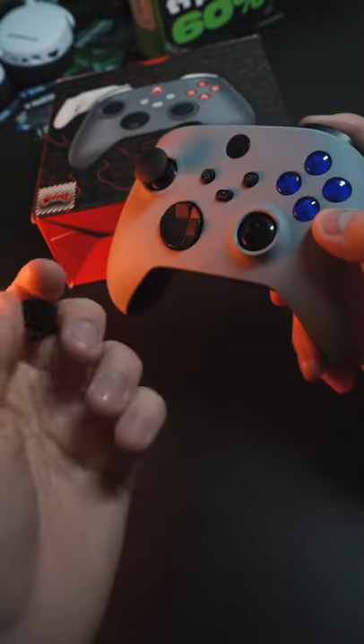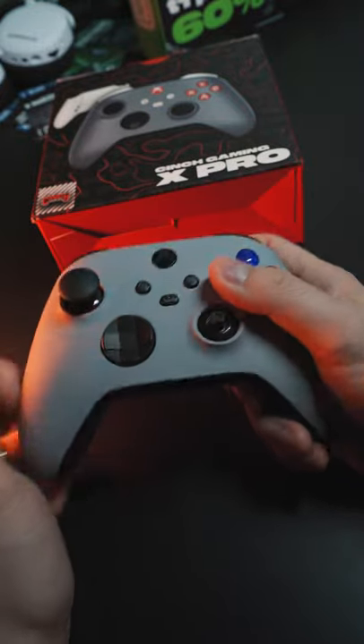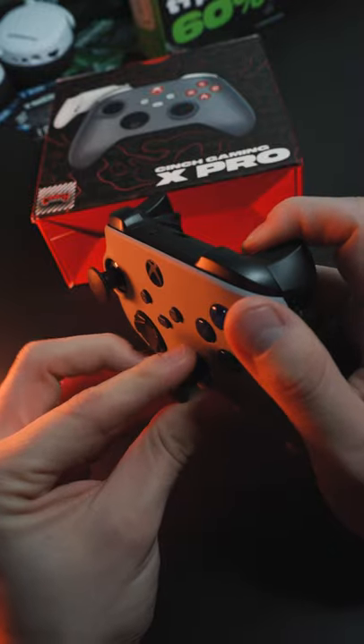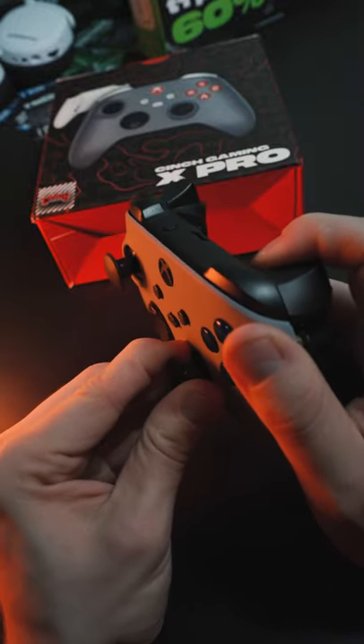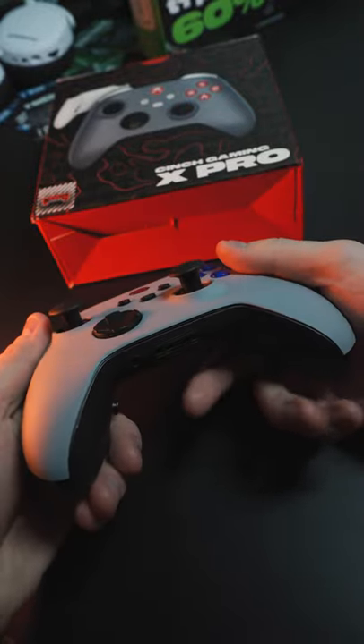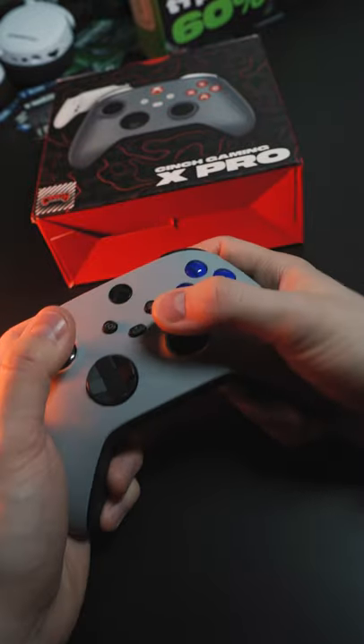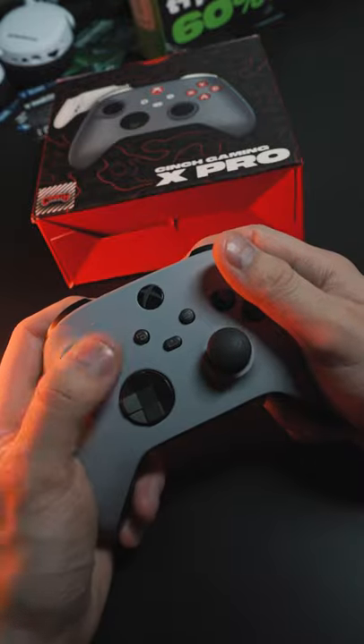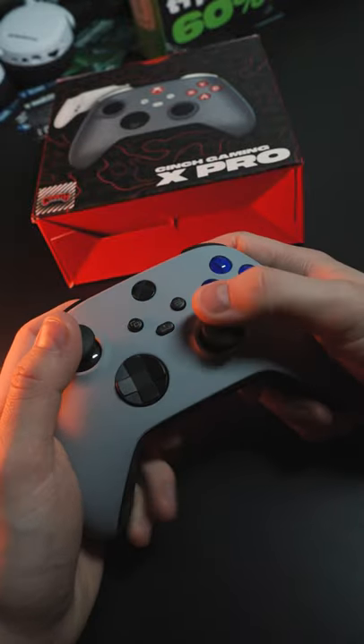Has holochrome EBXY blue swappable thumbsticks with our new mechanism, so it doesn't just fly off. You can put it on there one way and then it's on there good. I love the dome stick on the right, the taller stick and the shorter one on the left — better verticality when you're aiming and tighter movement, so you don't need to move this one too much, but this one is better to have a little more leverage there.